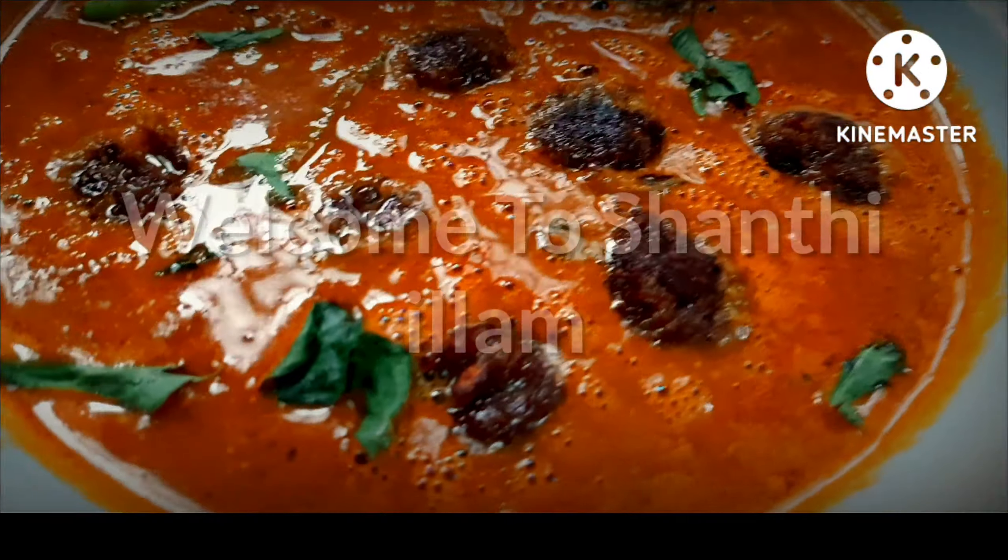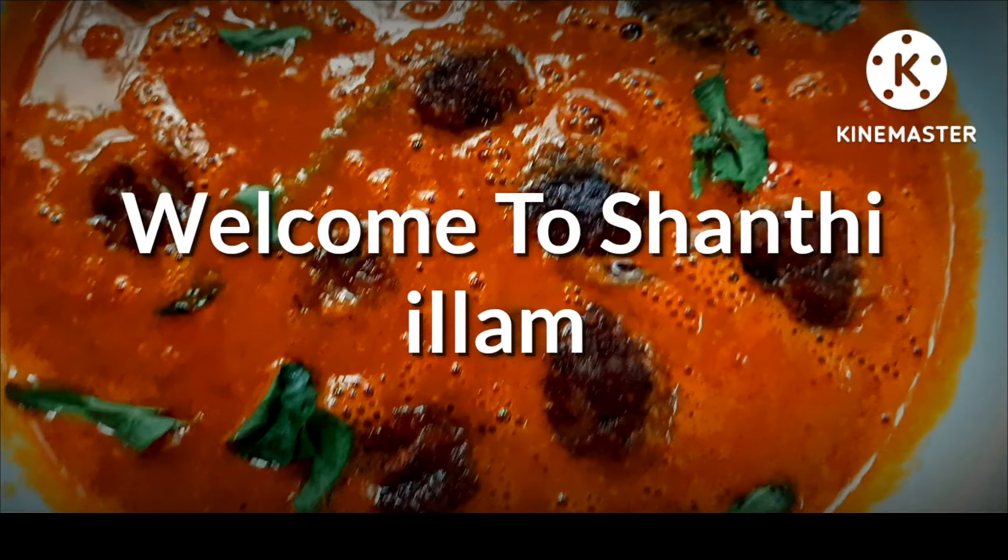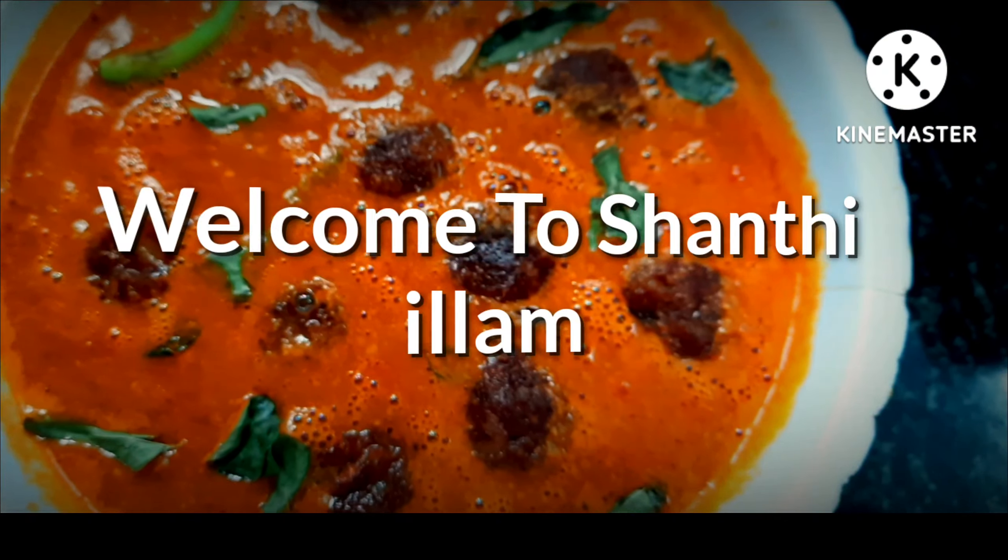Hi Friends! Welcome to Sante Illum! This is the Sante Illum channel, with all the support of Sante Illum.